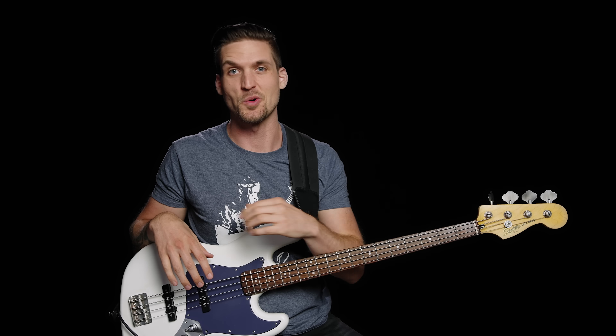The secret to really nailing scales is repetition beyond what you can get from a single video or practice session. That's why my Beginner to Badass course gives you a metric ton of reinforcement on how the major and minor scales are used in songs and how you can use them to create your own bass lines and melodies. Click the link to learn more about that.